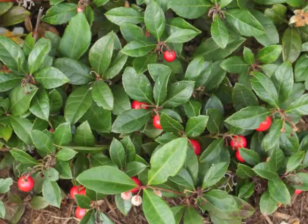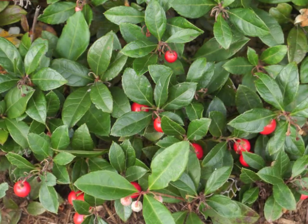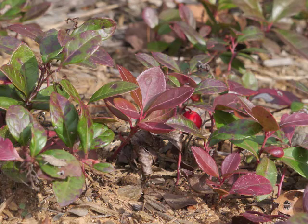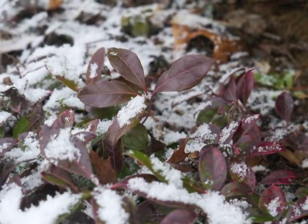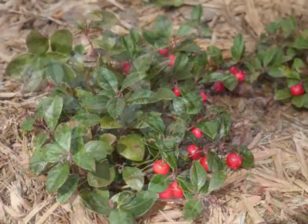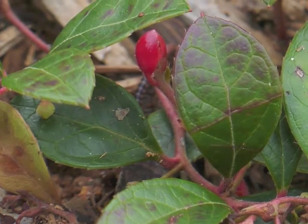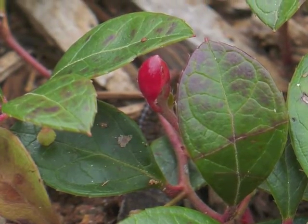Red berries appear among the green leaves — their seeds are the second method of plant reproduction. Green leaves turn red as temperatures get colder. Evergreen leaves, which are not exactly green at this point, remain through winter's cold and snow.